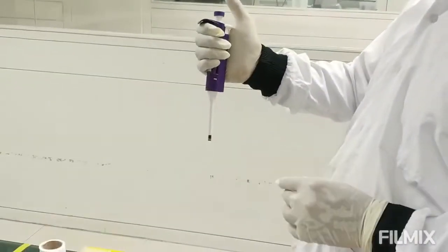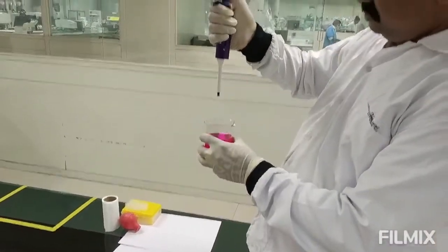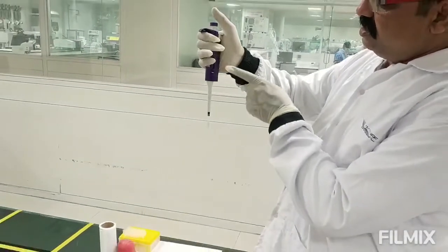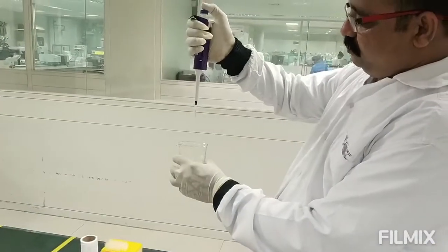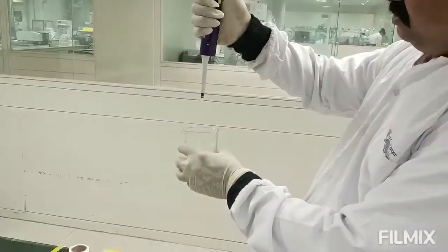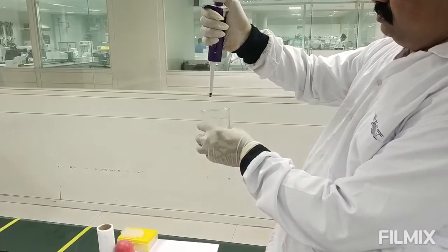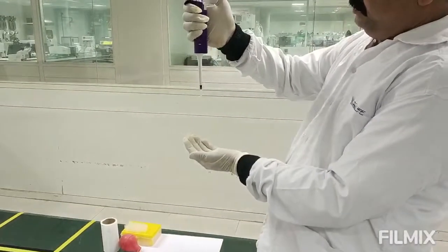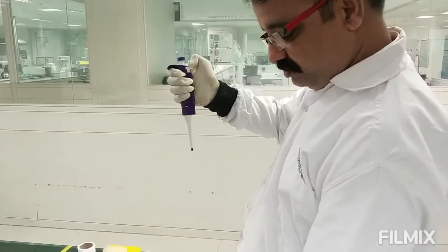Hold the micropipette this way. To draw in the liquid, press the plunger down, then insert into your receiver and release to suck up the liquid. The volume drawn up is 100 µL. To eject the tip, press the lever firmly and it will be ejected.